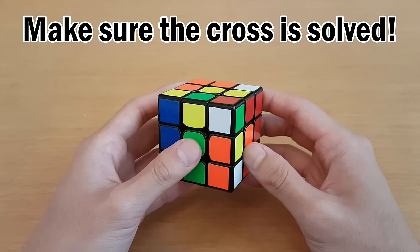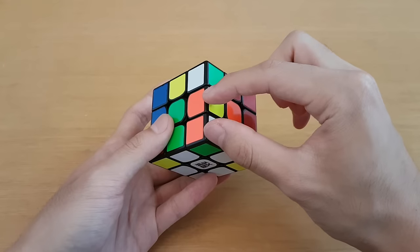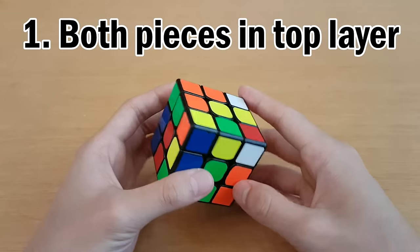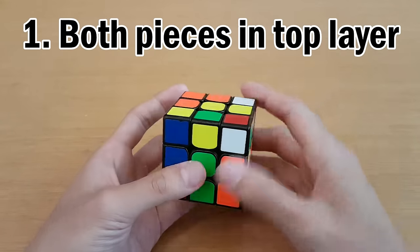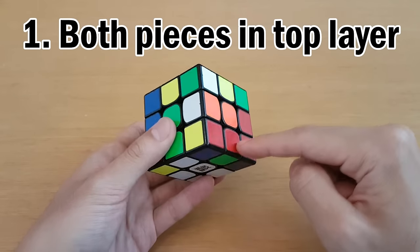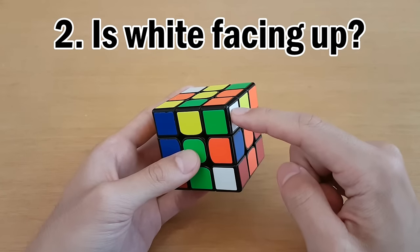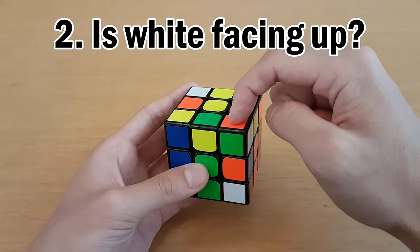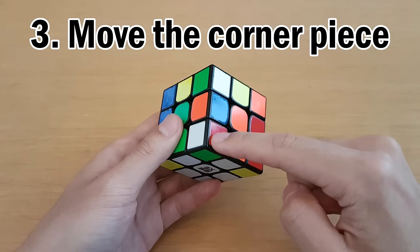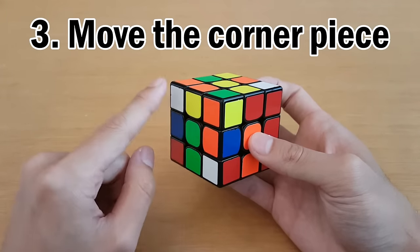Let's start by looking at the orange and green pair. Here is the corner piece, here is the edge piece, and together they will go into this slot between the orange and green centers. The first step is to make sure both pieces are in the top layer. We have the edge in the top layer, but the corner is not. Anytime one of them is not in the top layer, move it into the top layer, then move the cross piece back.